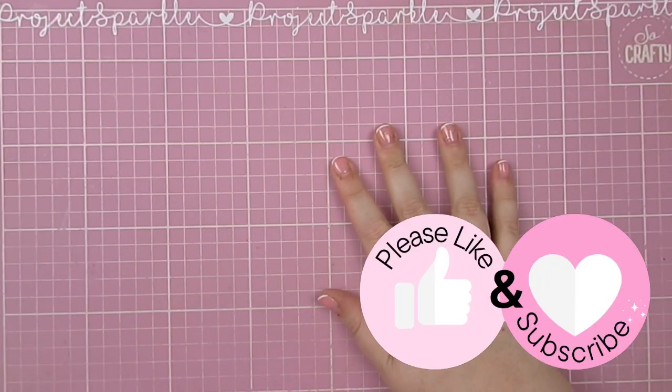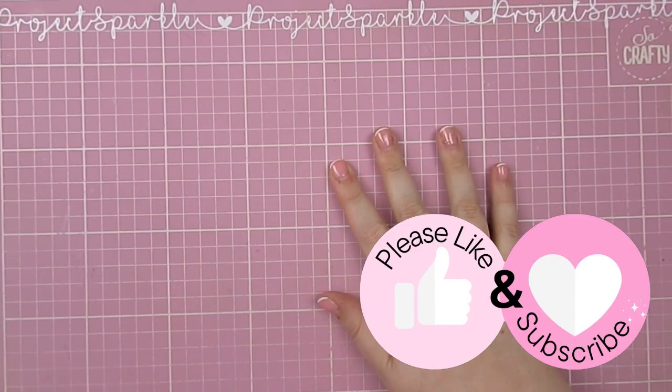Hello, welcome back. It is great to see you. I am here today with a Rosie Studio haul.